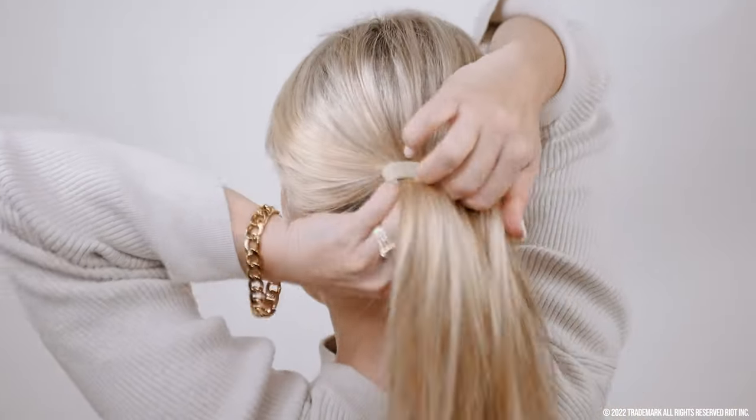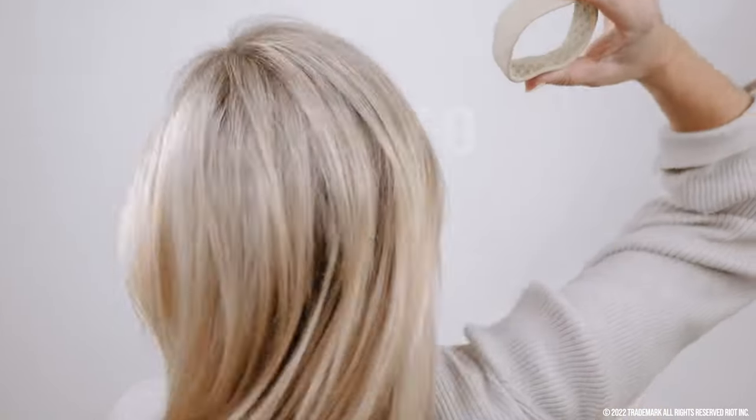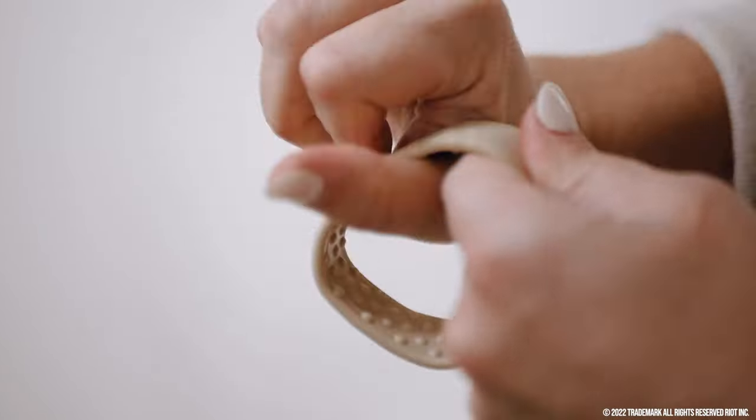To remove the ponyo, flatten it and open it wide to slide it out. Use your hand to pull the bumps out to make it last longer.